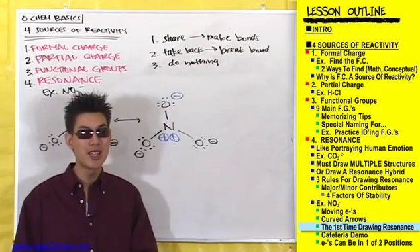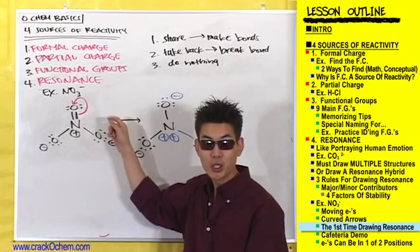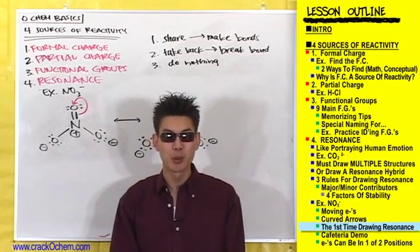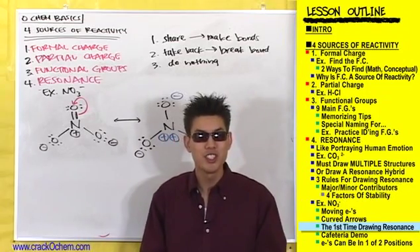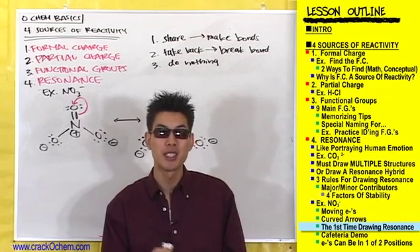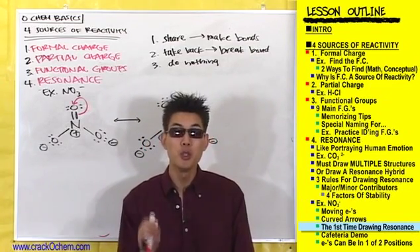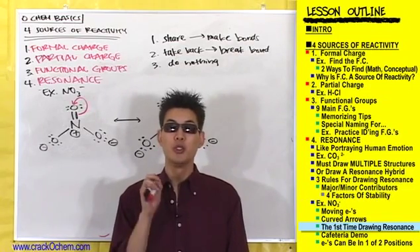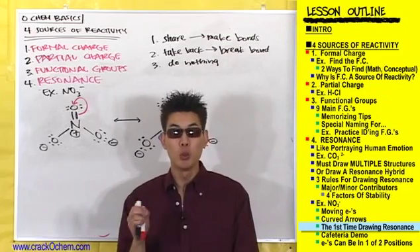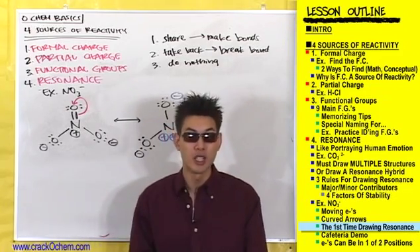So how do we get a major resonance structure? We tried moving electrons both ways to either make a bond or a lone pair, but we still couldn't get a stable resonance structure. The answer is the key to drawing major resonance structures: you don't move one pair of electrons without moving another. When one pair of electrons moves, another pair gets up and moves somewhere else.